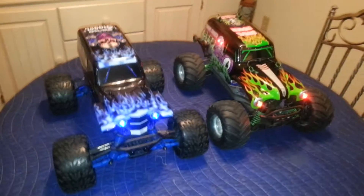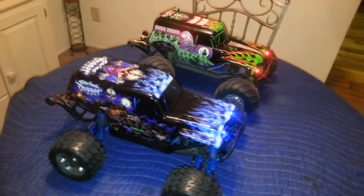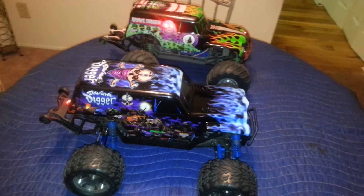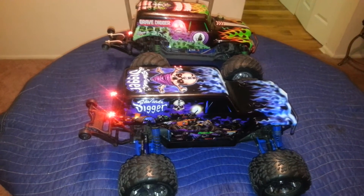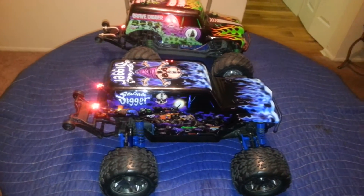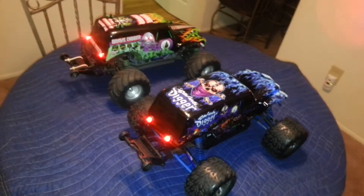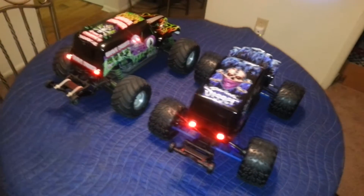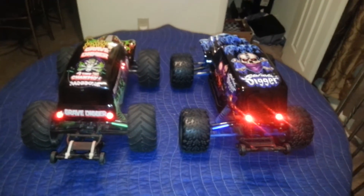Moving to the side, you can see the Grave Digger has red lights coming out of the skull on the side. Then moving to the back, both of them have tail lights.